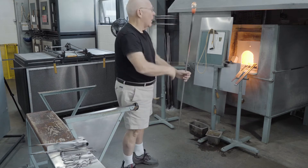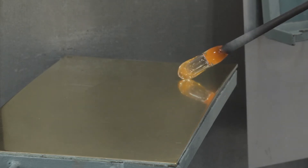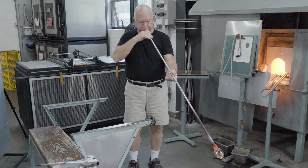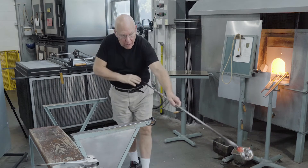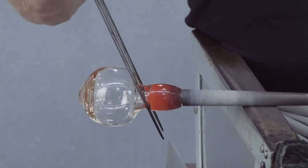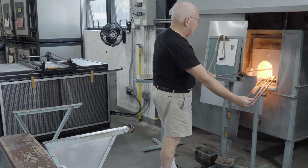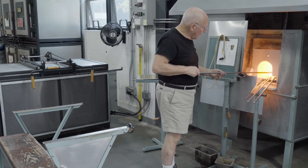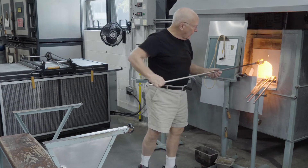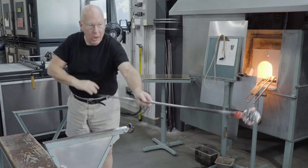The bubble is elongated with a spin. The tip is rubbed on the marver to chill it and make it pointed. The bubble is blown larger, and the neck begun. The glass is squeezed, the bubble is pulled outward, and it's reheated. The intention of the reheat is to re-soften the thin glass to enable me to blow the bubble larger, while maintaining the thick spot on the bottom.